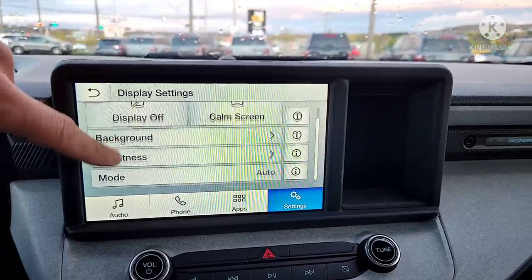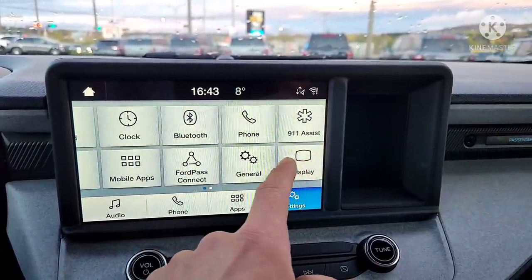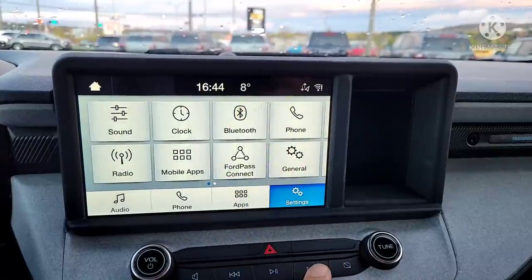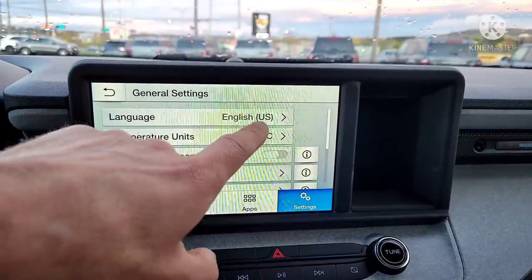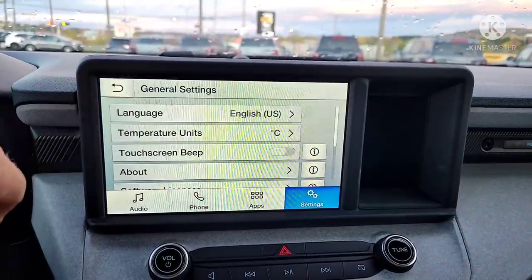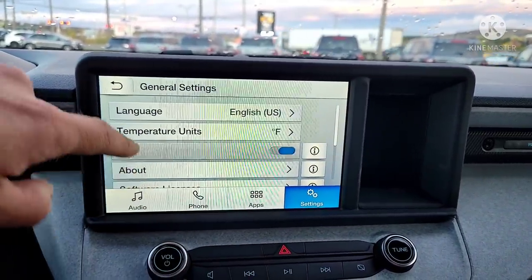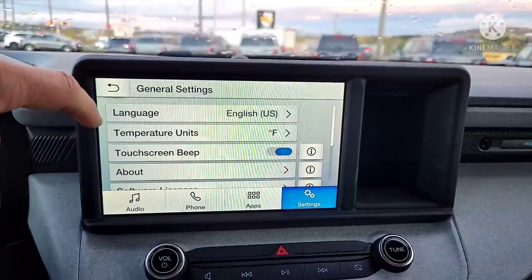Back in the other settings, you can turn 911 Assist on or off — if the airbags deploy, the vehicle will call 911 through your phone. General settings let you change the language to Spanish or French, set temperature units to Fahrenheit, and toggle the touchscreen beep, which gives you a little beep to confirm you've hit the button.